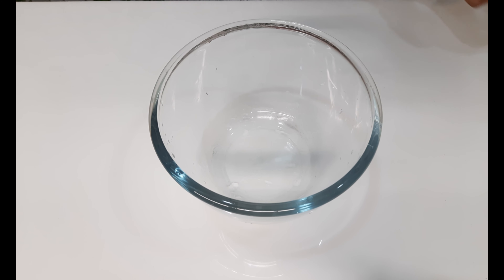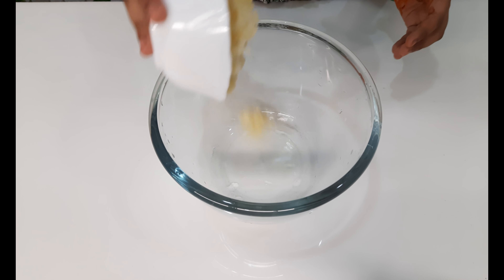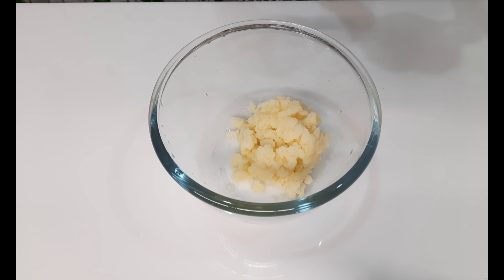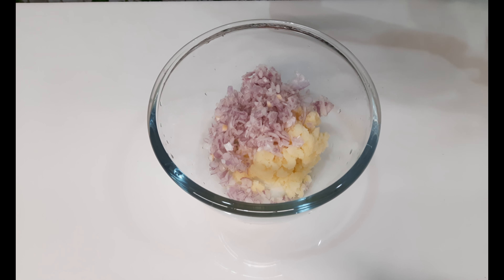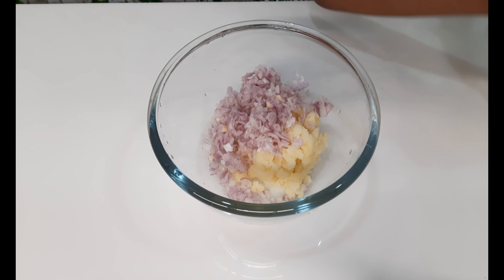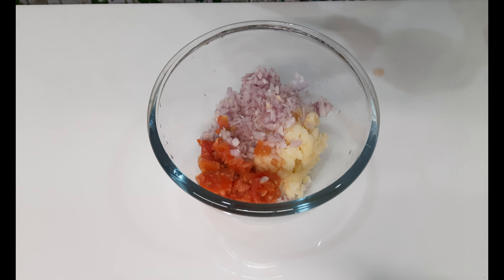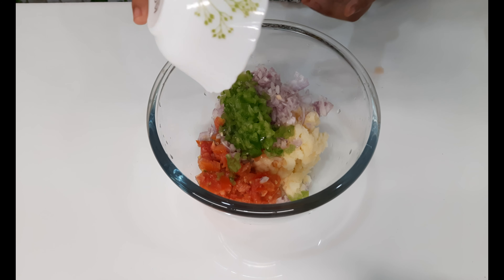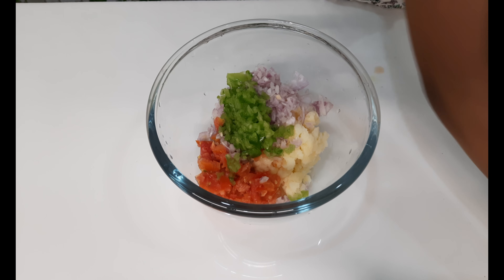Now we can make our burger mix. One boiled potato, medium size. One onion, one tomato, half capsicum, half cucumber.